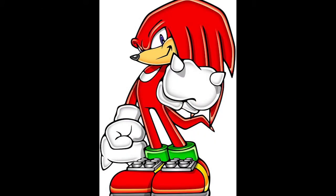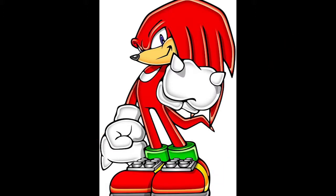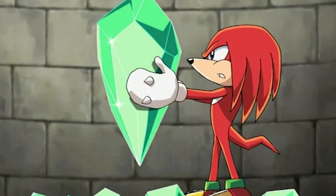Knuckles' character design is pretty simple with only a few iconic bits like his gloves, his shoes, and his hair. Other than that, he's just kind of red and spiky. I ended up having a dig into his backstory a little more to help inspire the costume. Knuckles is from a tribe called the Knuckles clan, so I combined Knuckles' design with a tribal outfit to get my base design. I also added emerald shards onto the costume because Knuckles spends most of his time having to collect the master emerald pieces from it getting broken. Putting it all together left me with this design.